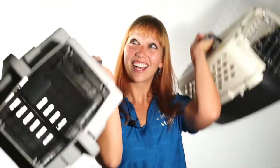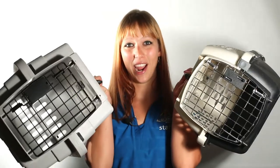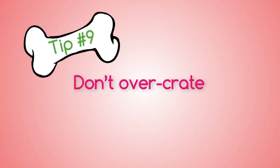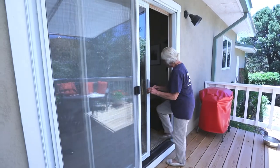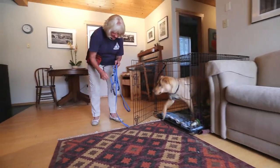Crates can be pricey, but used crates can often be found online or at thrift stores for half the price. Since a dog's system slows down overnight, crating overnight is usually okay. But during the day, try to limit the lengths to four to five hours at a time. If you work eight hours straight, arrange for someone to take her out midday.